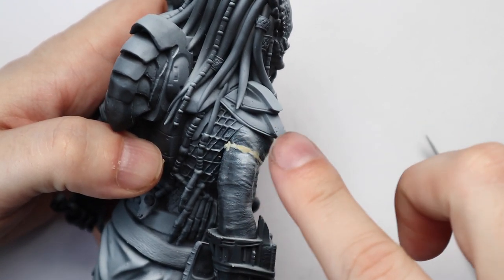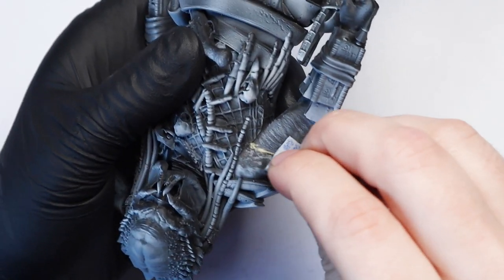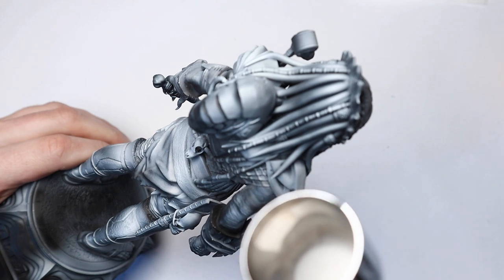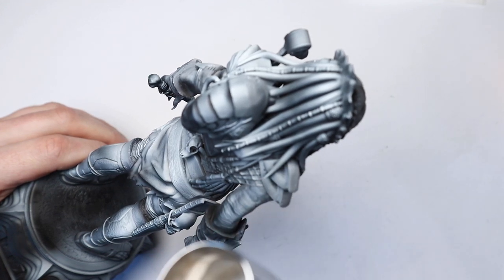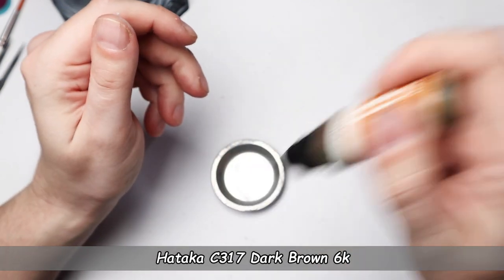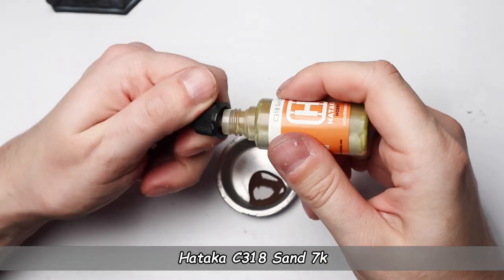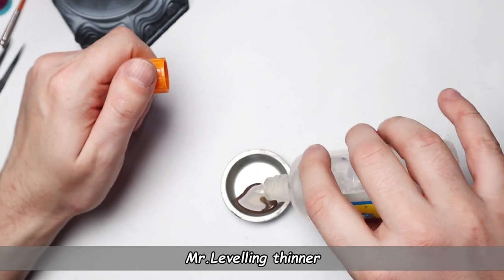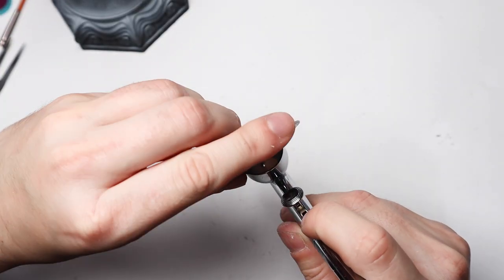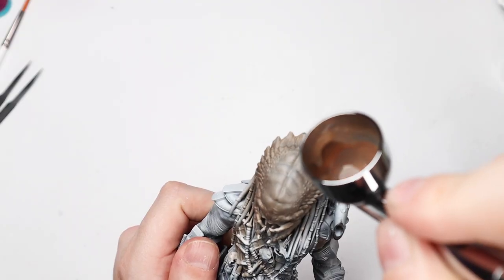After waiting a few hours to cure, I sanded it down and did a little repaint. For the first base coats I used the airbrush with my lacquer-based paints from Hataka orange line, starting with thin coats on the skin while covering a little more in the shadow areas.